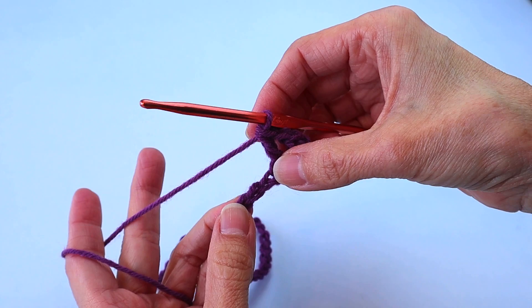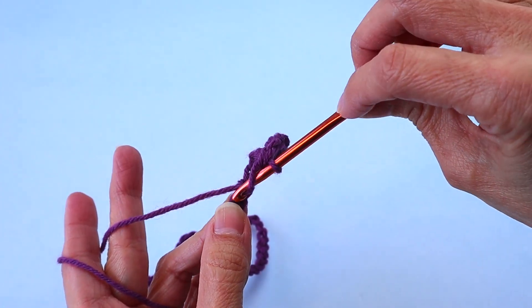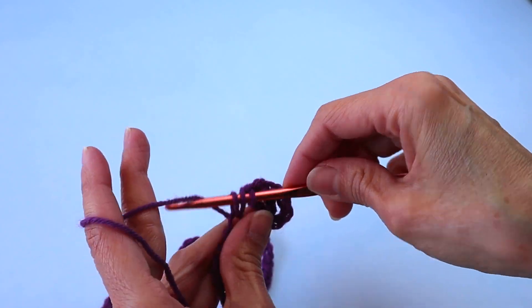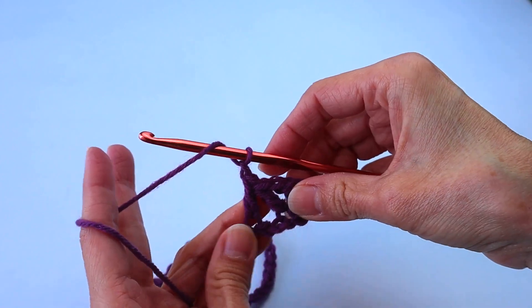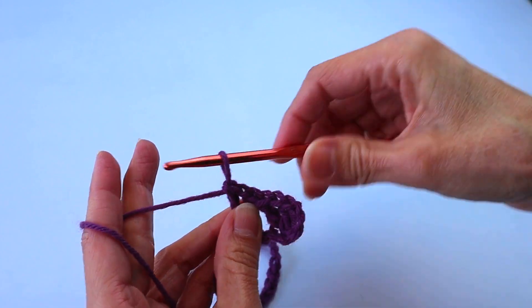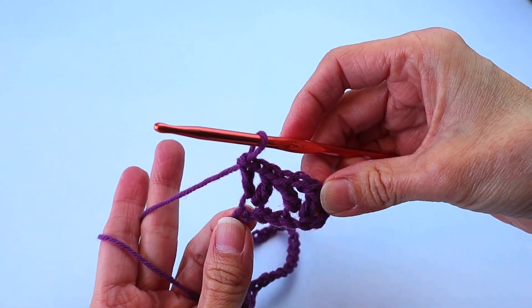Now skip the next two chains and enter a double crochet in the next chain, chain one, another double crochet in the exact same chain. Keep going all the way across until you get to the last three chains, and you can see that V is looking pretty obvious now.